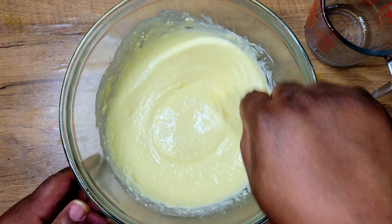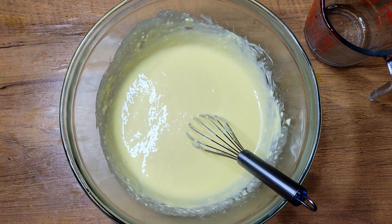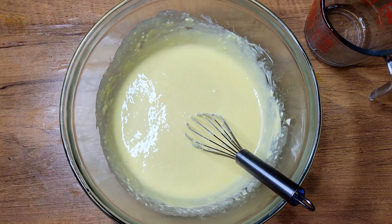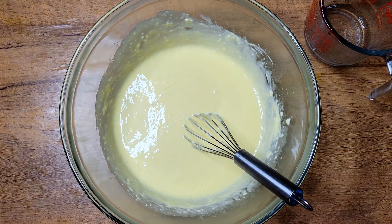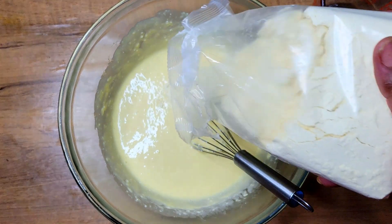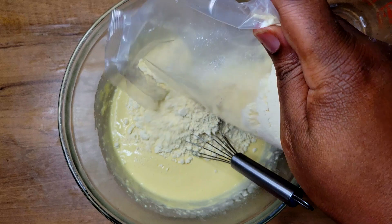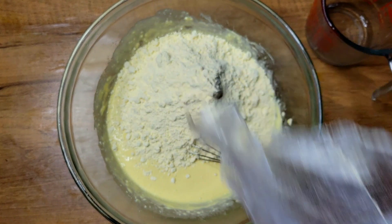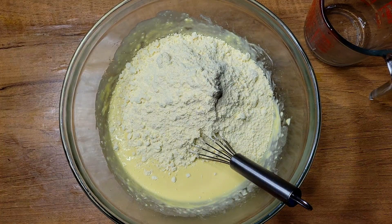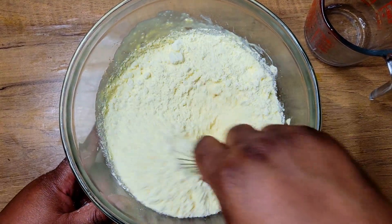Once I get that oil mixed in, I'm going to come in and add my cake mix. If you want to do a homemade yellow cake mix, I'll put that recipe in the description too. But I didn't feel like doing anything homemade today — I just wanted a quick, easy dessert, so I just bought a yellow cake mix.